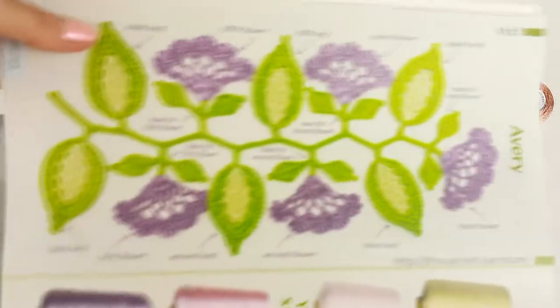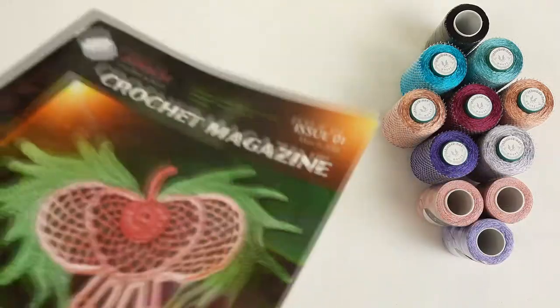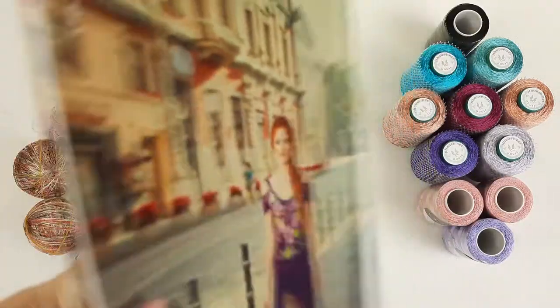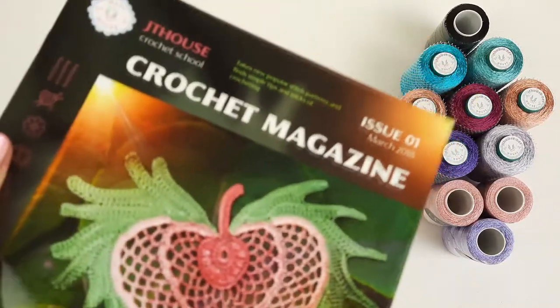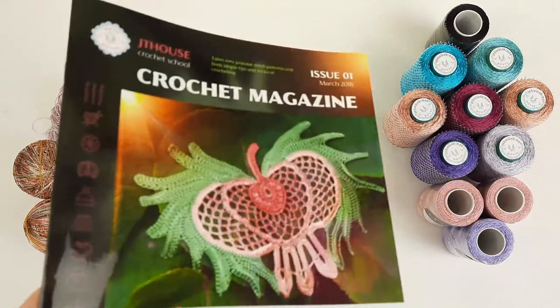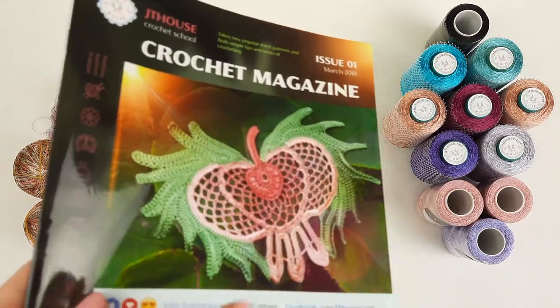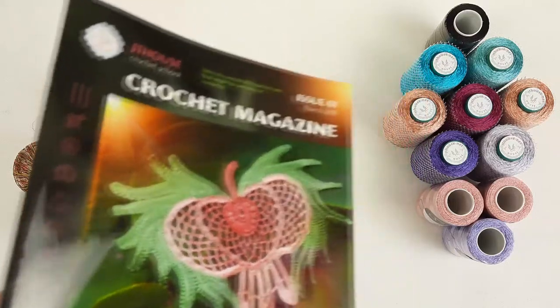This is our new crochet course made by me during a lot of months, and this magazine I am sending. It's really high quality paper. It's a big pleasure to hold this magazine, to turn all these pages. And I know that a lot of women like to use hard copy of magazines.